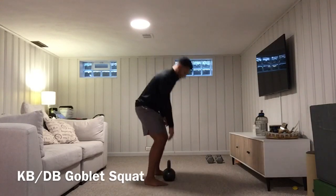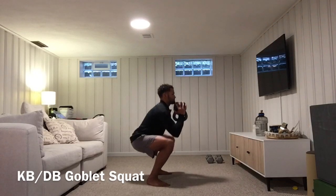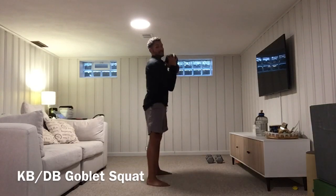From the side view, taking that kettlebell — inhale down, exhale up.